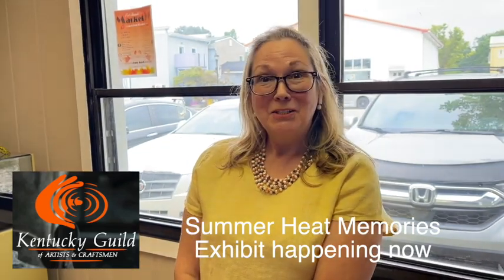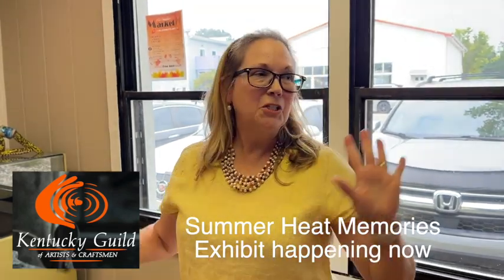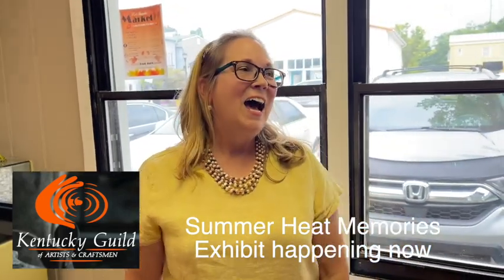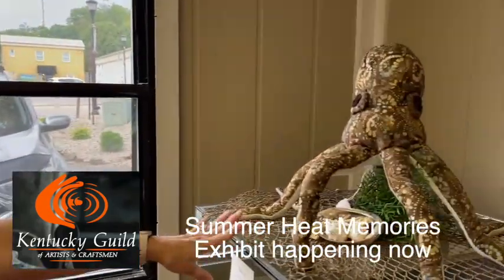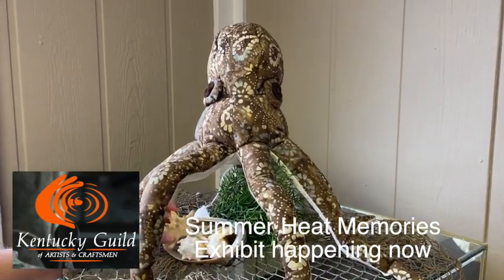And what better way to learn armatures than to work with an octopus? I made two octopuses. This one is named Shelly because she represents the fun time at the beach — the octopus's garden collecting seashells.